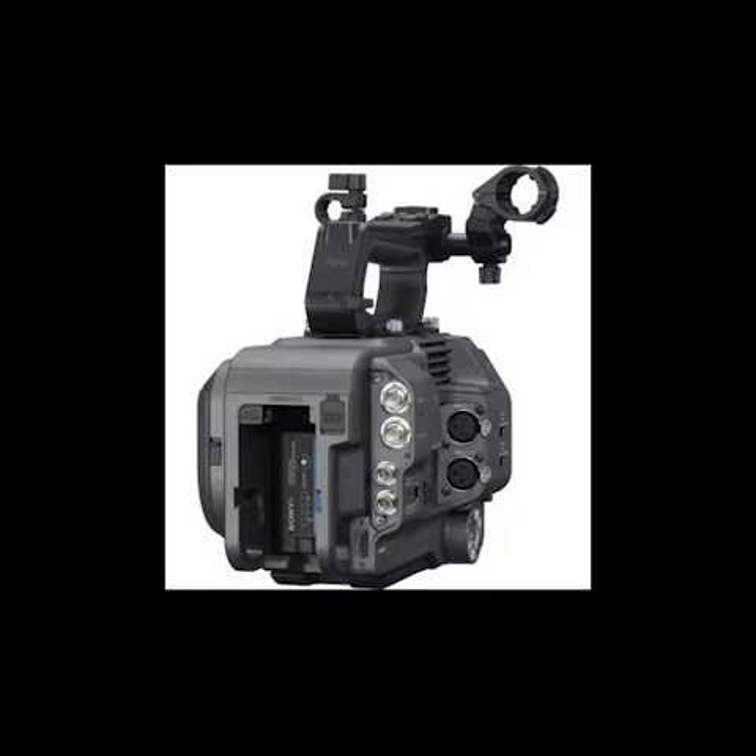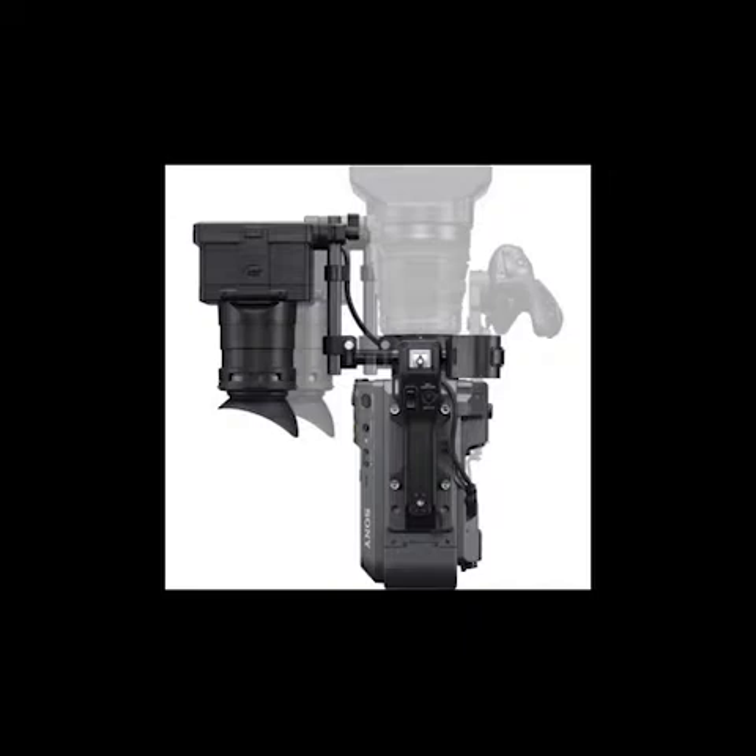Advanced image stabilization is achieved using the PXW-FX9's internal gyroscope for shots so smooth it'll look like you used a gimbal. Its 4-channel audio recording allows you to use external microphones and record ambient sound with the internal mix simultaneously. The camera features a 15-stop dynamic range and records 10-bit 4:2:2 to dual XQD media card slots that support simultaneous and relay recording, as well as multiple backup recording modes that utilize proxy files.